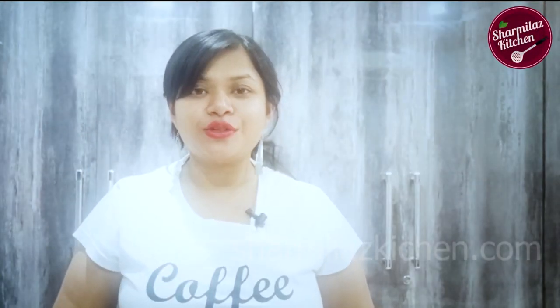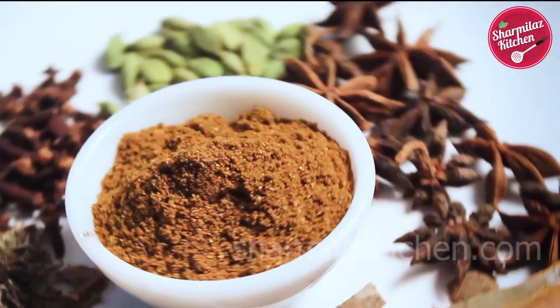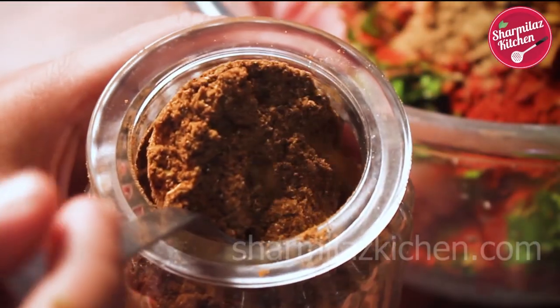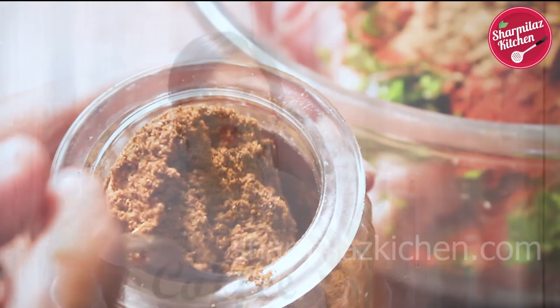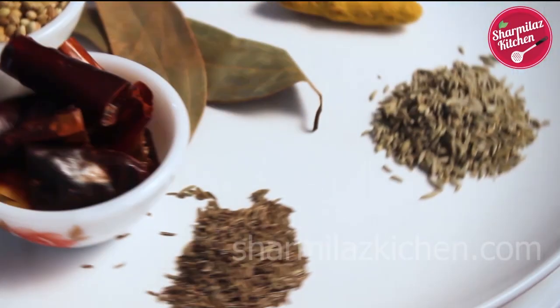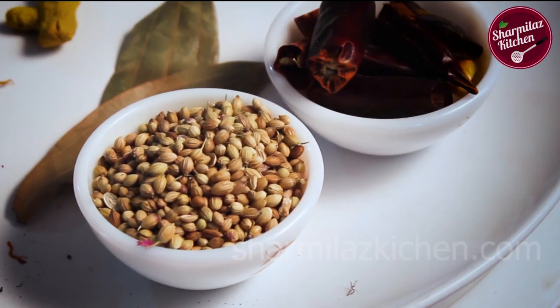Hi everyone, this is your host Sharmila and welcome back to my channel Sharmila's Kitchen. Today I'll be making a Biryani Masala recipe. Biryani masala is an essential spice mix to make any kind of biryani flavorful. There are so many versions of making biryani masala, but in today's recipe we are going to be blending 40 special spices perfectly for your perfect biryani every time.